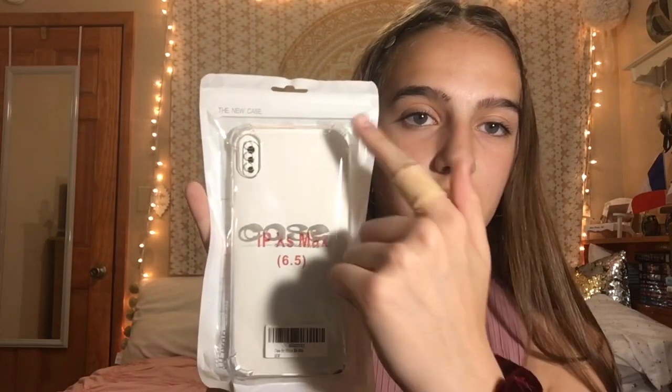Before I open it, off the bat, these two cases look pretty similar, however this one looks a little more protective. I believe that the picture shows this one that I actually already have — I think this is from Five Below. This is like pretty much the same.